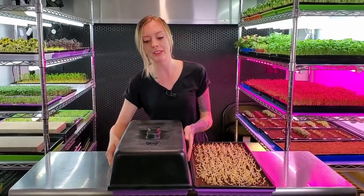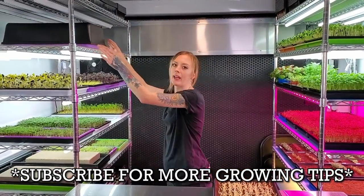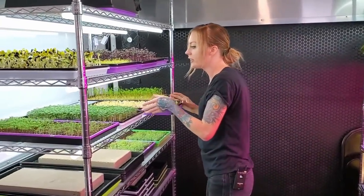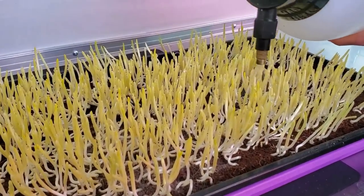I'm going to take this one and put it on my shelf that has no lights on, so that way it can remain in blackout. This tray I'm going to place over here underneath these three 20-watt LEDs. Over the next few days I'll be here giving you guys a corny update and we'll see what's going on with both of these.